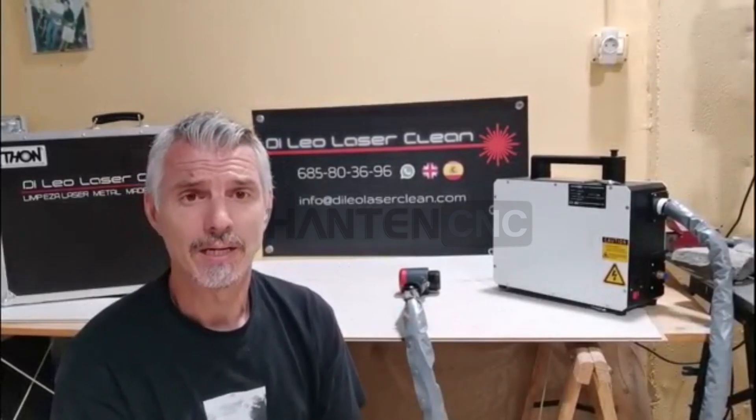Hi, my name is Nicolas Dileo. This is my company, Dileo Lazer Clean. I got my company in Kennedy Island in Spain and this is the machine I bought. It's a Hanten CNC HTC 100.